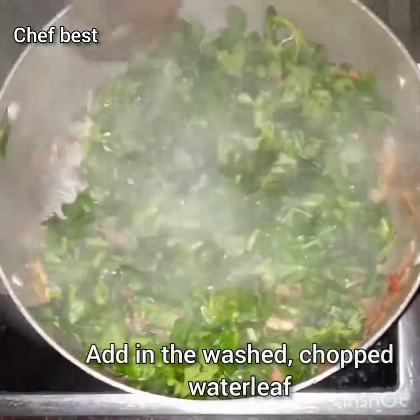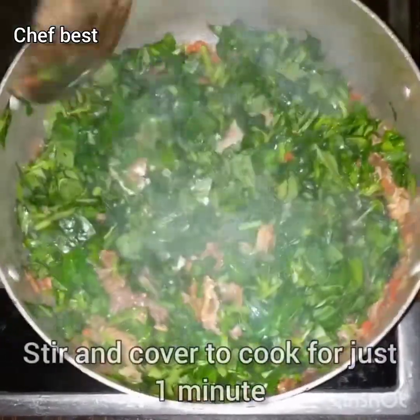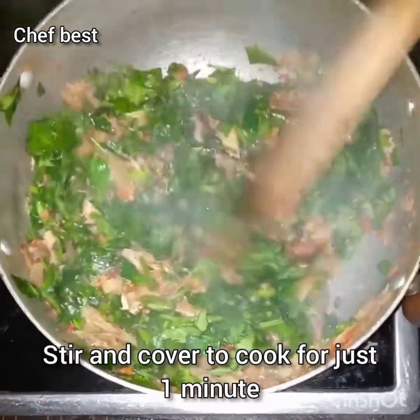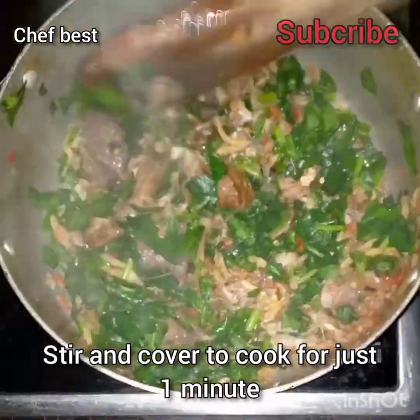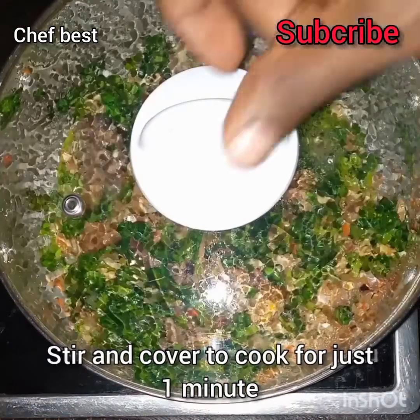Make sure you wash the water leaf thoroughly and chop it, then add it into the beef you've cooked. Stir this very well and cover to cook for just one minute, because you don't want to overcook your vegetables.